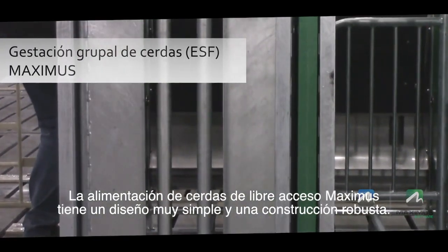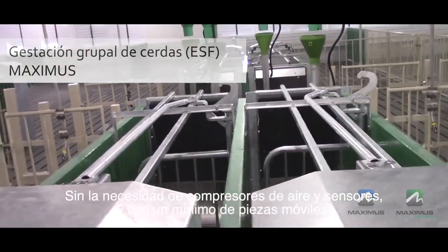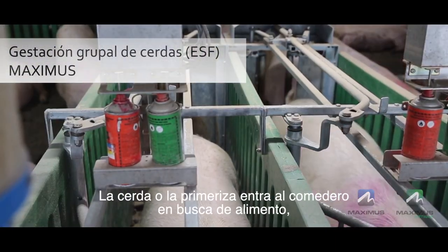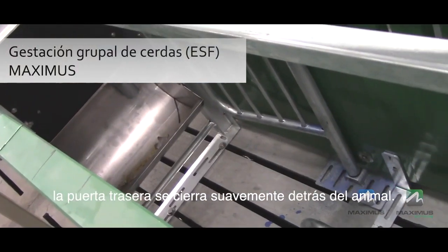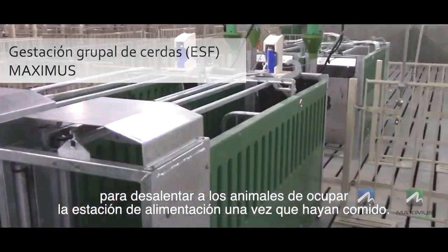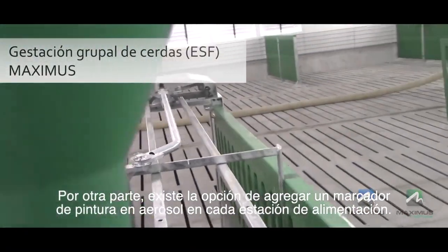The Maximus Free Access sow feeder is very simple in design and robust in construction. Without the need for air compressors, sensors, and with minimal moving parts, maintenance is minimal. The sow or gilt enters the feeder in search of feed, then the rear gate closes gently behind the pig. Each feeder has an integrated lay down bar to discourage animals from occupying the feed station once they have eaten, and there is the option to add a spray paint marker onto each feed station.